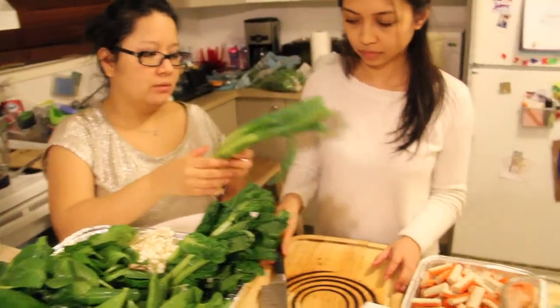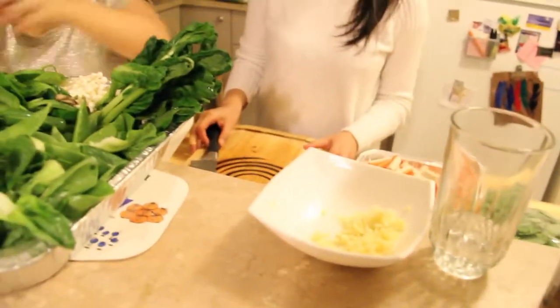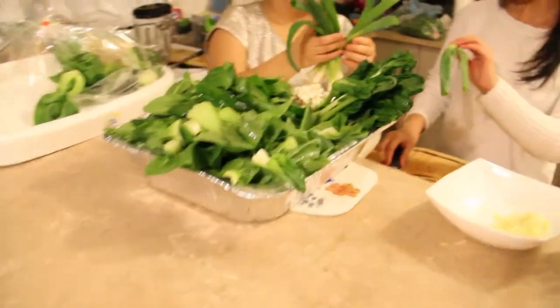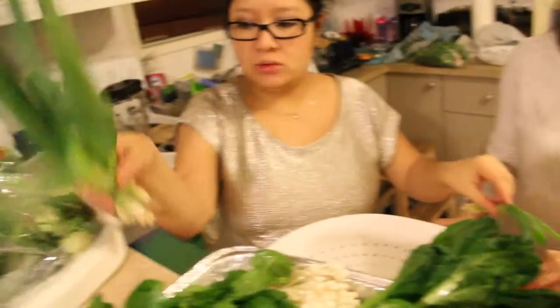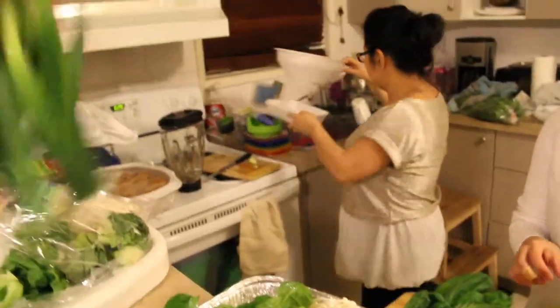We want the scallions cut so we can put them inside our sauce. Not super fine, but fine. Oh yes — fine like... those are like really big scallions, like steroid scallions!